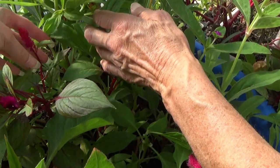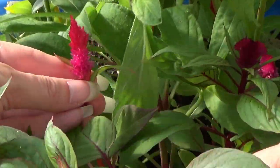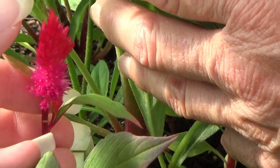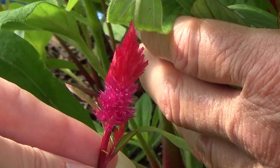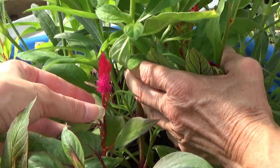Now this one here — you could either use this as a small accent, because you can see it has the little flowers here that are just starting to burst open and it has like the tip up here. Or you can just take the top of it and use it as like a filler, like a bowl kind of thing.